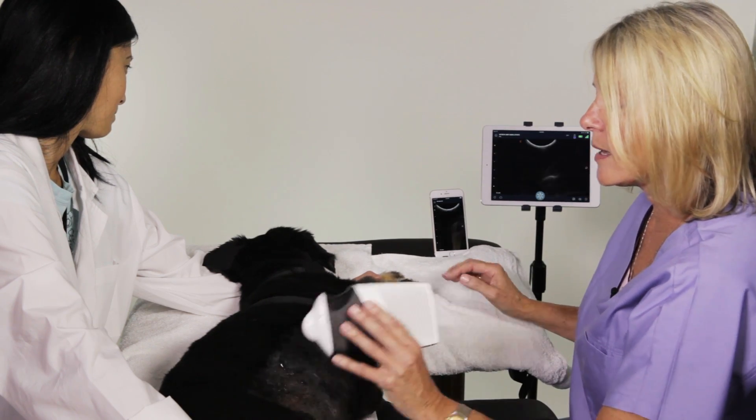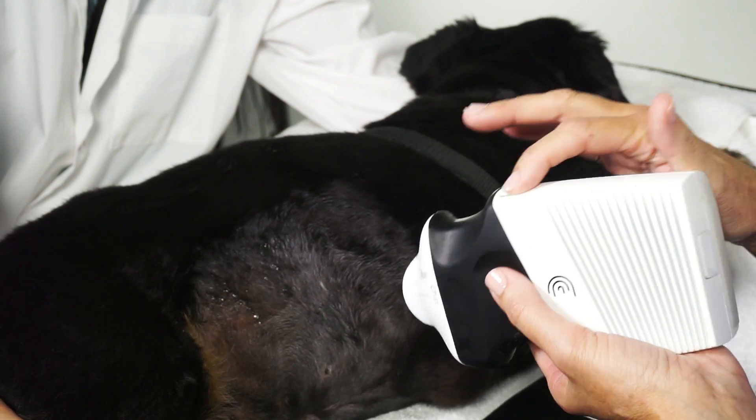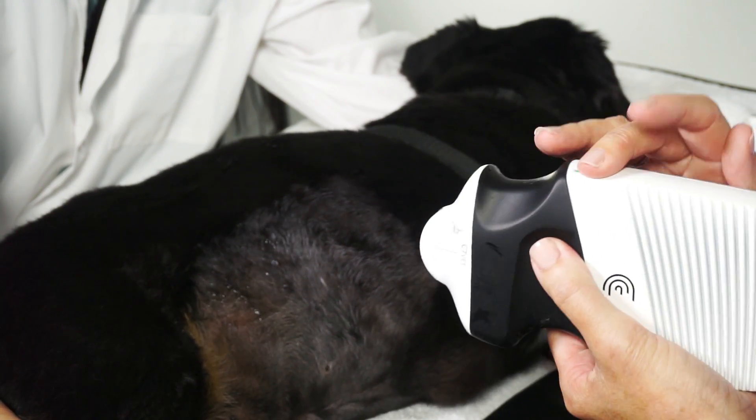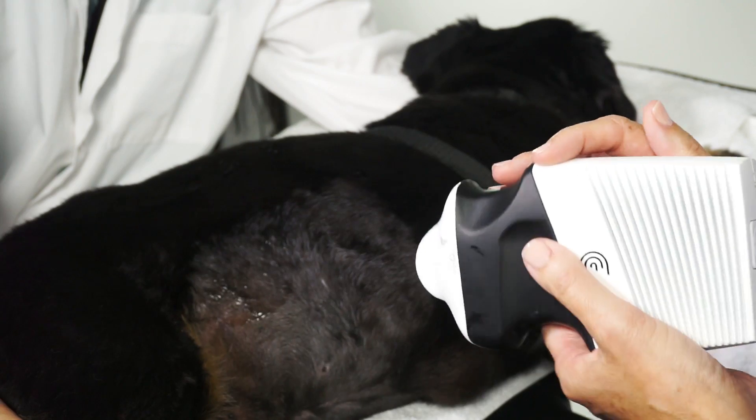Now I'm just going to show you some scanning. Orientation of the transducer, or of the scanner, is the light. That usually, and probably should, try and scan so that this points to the head or to the patient's right.